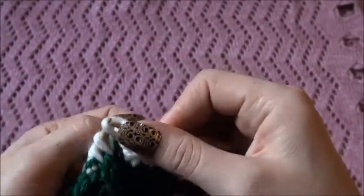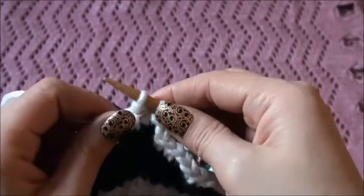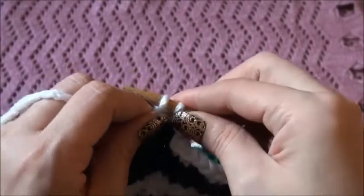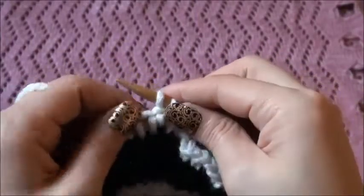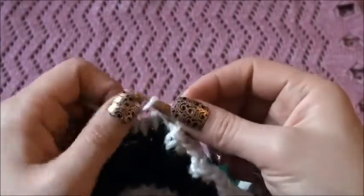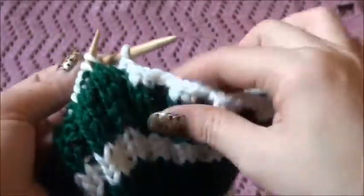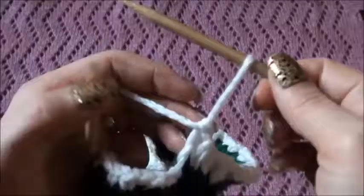When I was in first or second grade, my auntie made something like this for me — it wasn't the same pattern, it was different, but nevertheless it was very cool. I liked it; I thought I was the coolest kid in school at the time. Maybe one day I'll just make the same pattern as she used just for the memory's sake. Then we repeat this for the rest of our stitches until we have only one stitch on our needle.